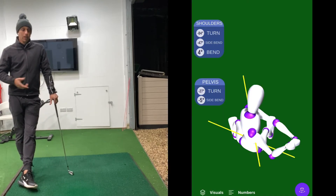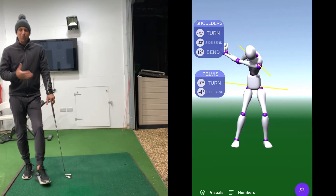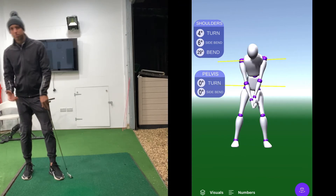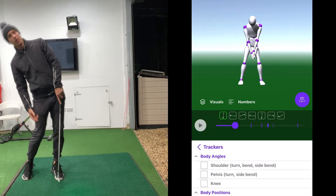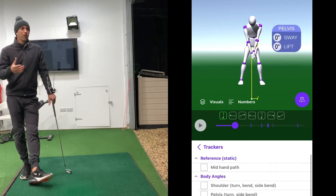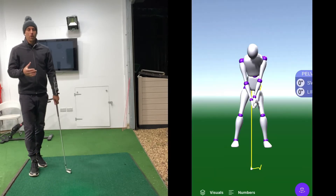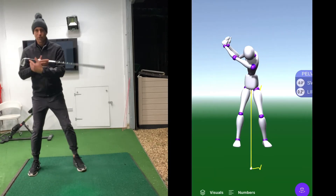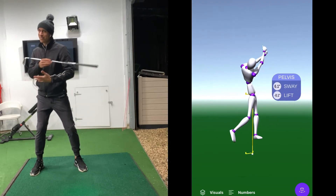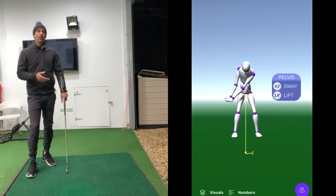Where we can show you on a camera — and don't forget the camera is just 2D — we can see it looks like you've turned more, or you've bent this way less, or tilted that way more or less, whatever we need to work on. Now we can quantify it. As you guys know, feel and real is very rarely the same thing. So if we need you, to keep it simple, to turn the shoulders to 90° and you feel like you're turning to 90°, and we can see there's more on the camera — it's never been quantified until now. Unbelievable.